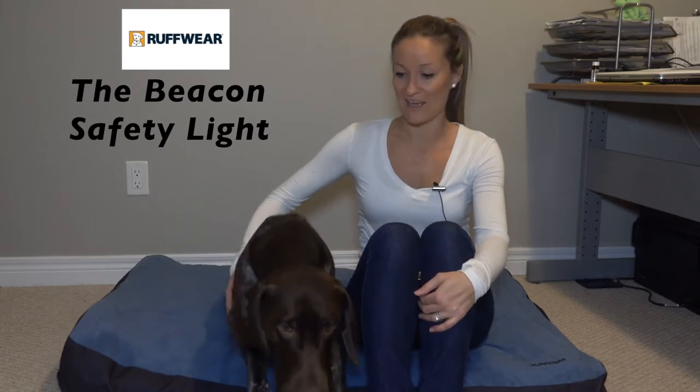Prior to using this light, we had used a few others that served their purpose. However, there are a number of reasons why Ruffwear's version stands out from the rest.